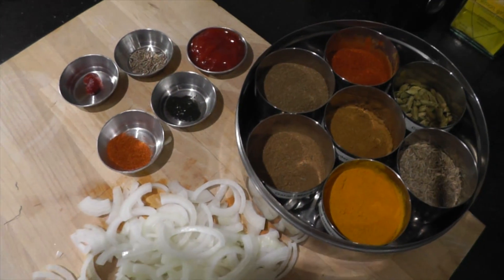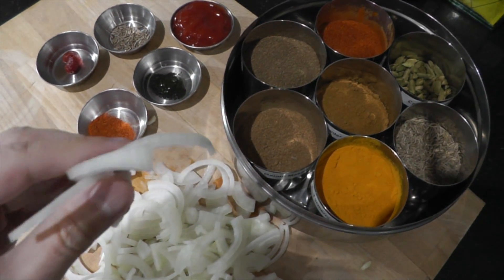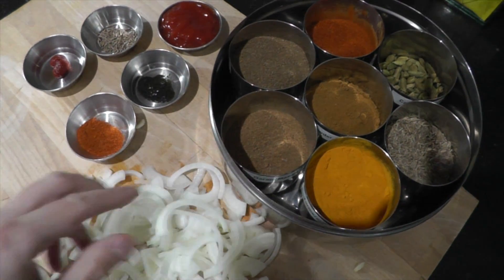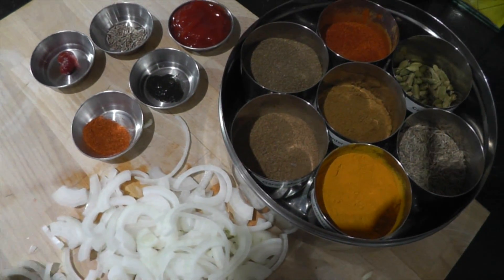Let's check out the ingredients. For today's recipe, I've chopped one white onion. You can chop it how you like — you can have it in little cubes, dice it up, or just have it in strands like this. Do what you like.